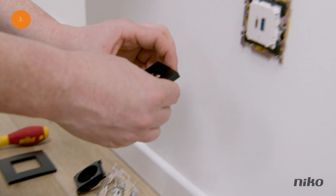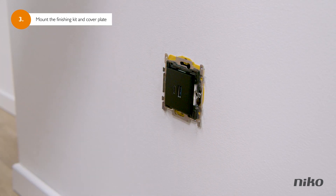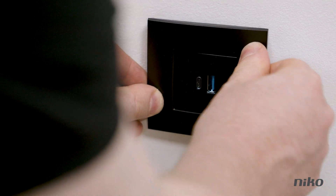The mechanism is connected. Now you can mount the finishing on top. Attach the finishing set by clicking it on, then click the faceplate back on top. Push the faceplate firmly so all the sides fit snugly.